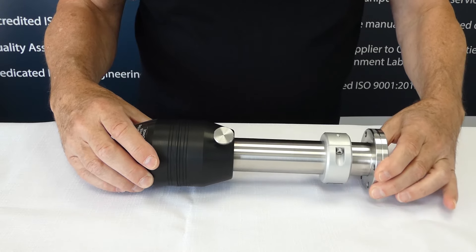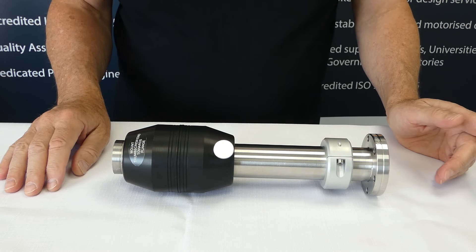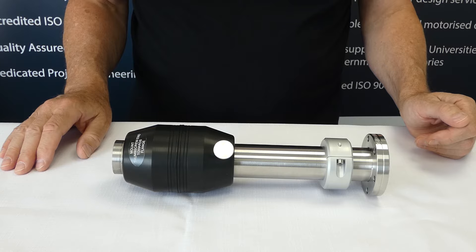So here we have the MLRV. You may note that this is a very short version — it is the one we use for demos, which is ideal for showing how this is set up because it is small and you can see the whole device.